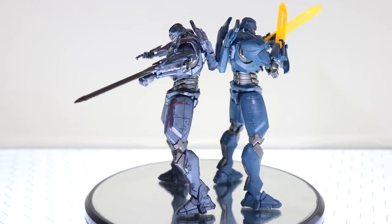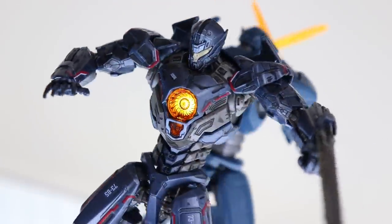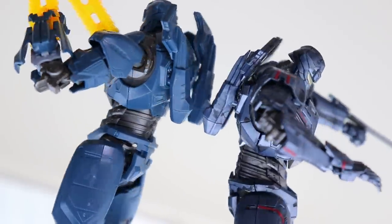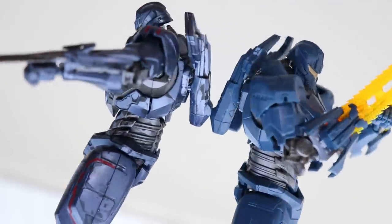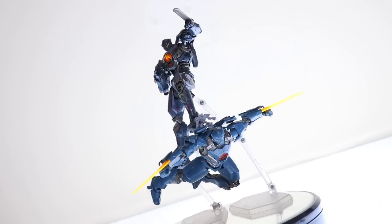Personally, I still recommend the DX set over any other version. The colors look better, it comes with the LED unit, and it doesn't have the parts from this kit that are highly color inaccurate. If you do want this one, or for any of your model kit needs, check out the link in the description for Hobby Link Japan. Make sure to come back for more mecha model kit reviews, and I'll see you next time.